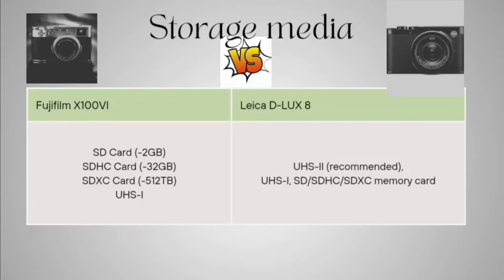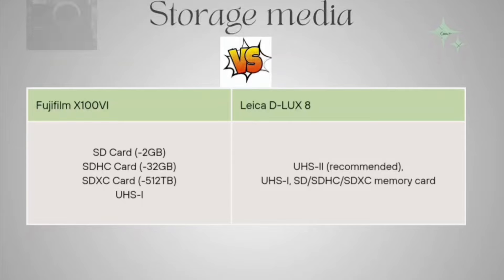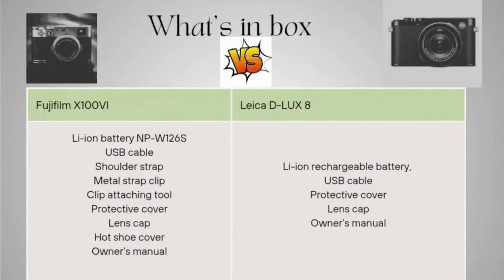Now talking about the storage media. For the Fujifilm, you can use SD cards up to 2GB, SDHC cards up to 32GB, SDXC cards up to 512GB, and UHS-I. For the Leica D-LUX 8, UHS-II is actually recommended and supported, along with UHS-I, SD, SDHC, and SDXC memory cards.